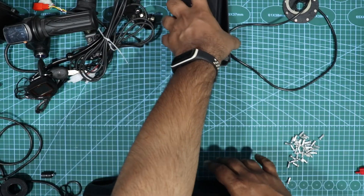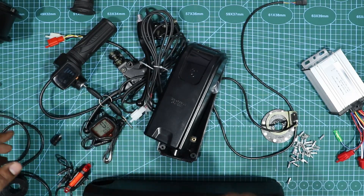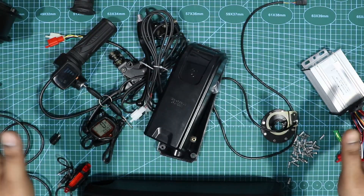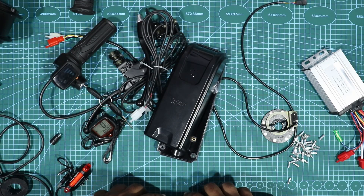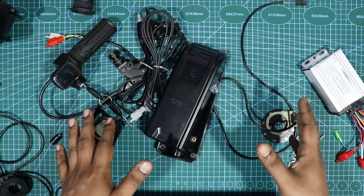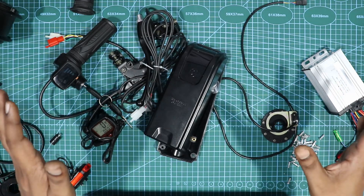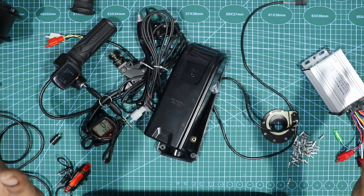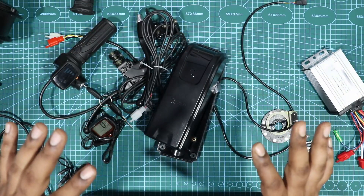So those are all the things you need to build an e-cycle. The next video will cover building the battery pack and installing everything, and part three will be a full review and range test.